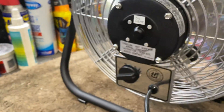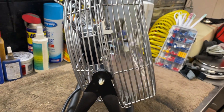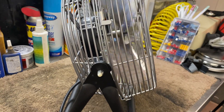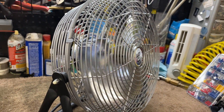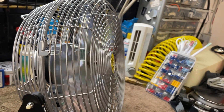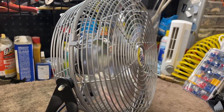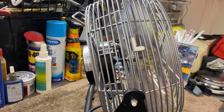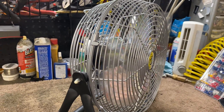I've already used this fan in this configuration on a job site before filming the video — I already went ahead and did this, so this is just for show. I had it running for a good three, four hours straight and it didn't give me any trouble. I think this is how I'm going to keep it.